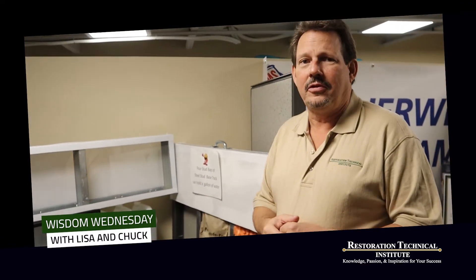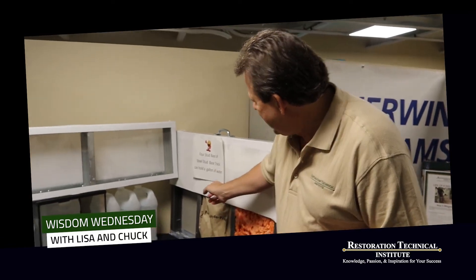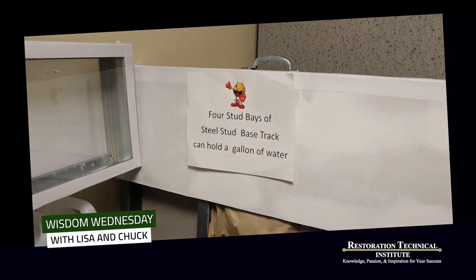No matter what, always use an inspection camera. Find out what type of framing you have and remember: steel stud base track — literally four stud bays, so that's one, two, three, four bays — can hold a gallon of water in them.